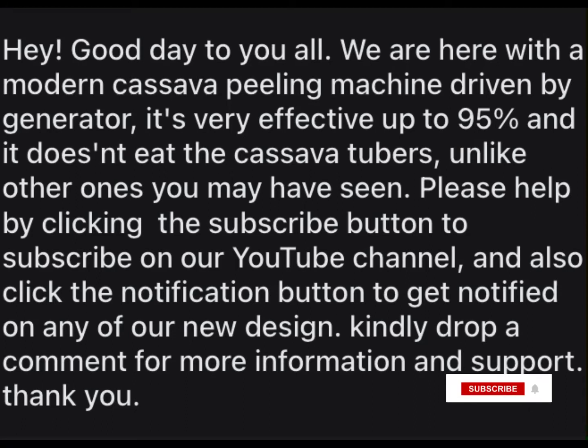Please help by clicking the subscribe button to subscribe on our YouTube channel. Also click the notification button to get notified on any of our new design. Kindly drop a comment for more information and support. Thank you.